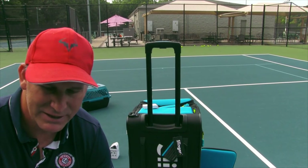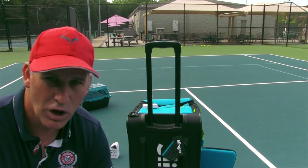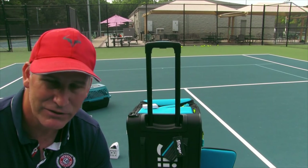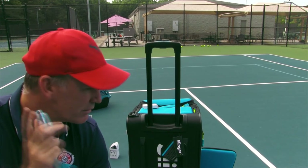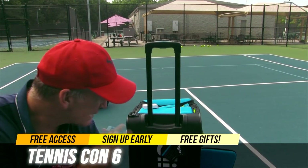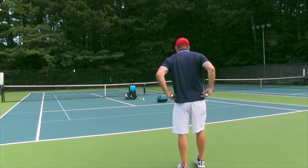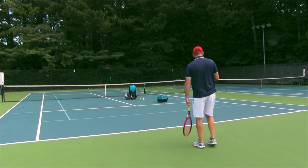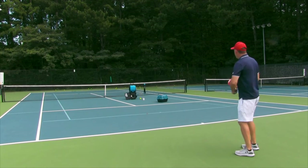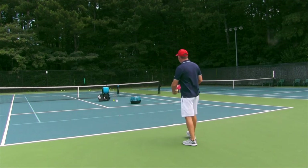So let's do some cross-court forehands to end this video. This thing's coming at a good pace and I have a lesson coming, so this will be fine for my practice today. I'm going to see how many cross-court forehands I make out of the balls that are left — I've got to make it cross-court, past the service box. Make sure you sign up for Tennis Con 6 so you can enter the raffle to get one of these. Go up in the card section or in the description box — that puts you in a raffle to win a Slinger Bag, and I can tell you I already love it. When it makes that second beep, the balls are going to start coming.